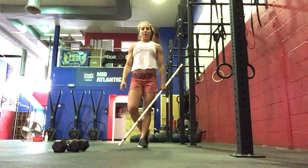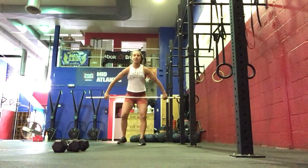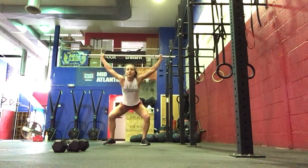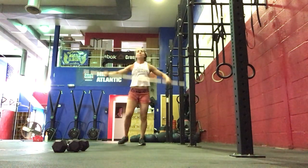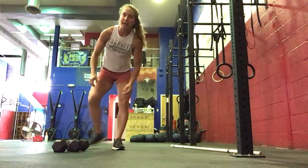Then we'll do an EMOM — every 2 minutes you'll do touch and go power snatches. Taking it from the floor, you're going to come up the body, pull, extension and shrug, catch, and extend all the way up. The goal is touch and go, increasing the weight each set.